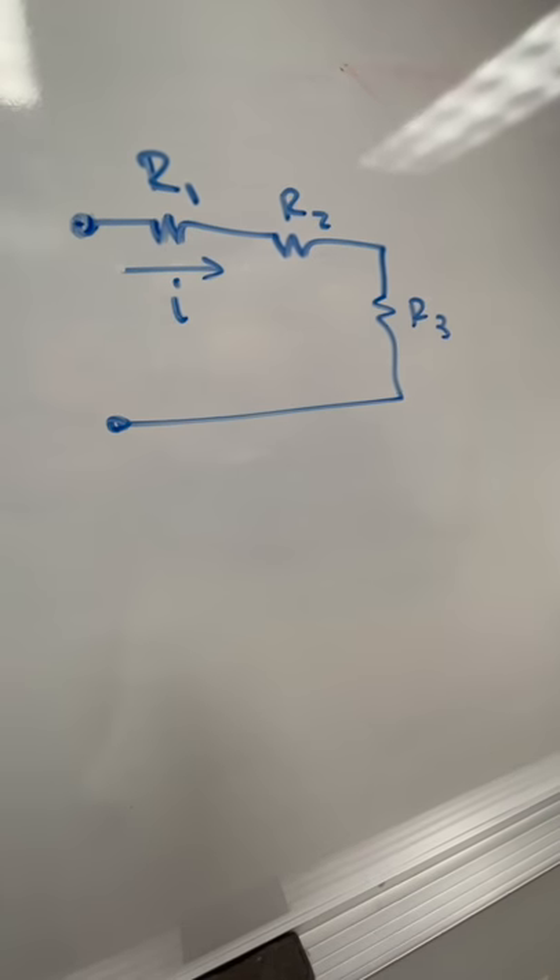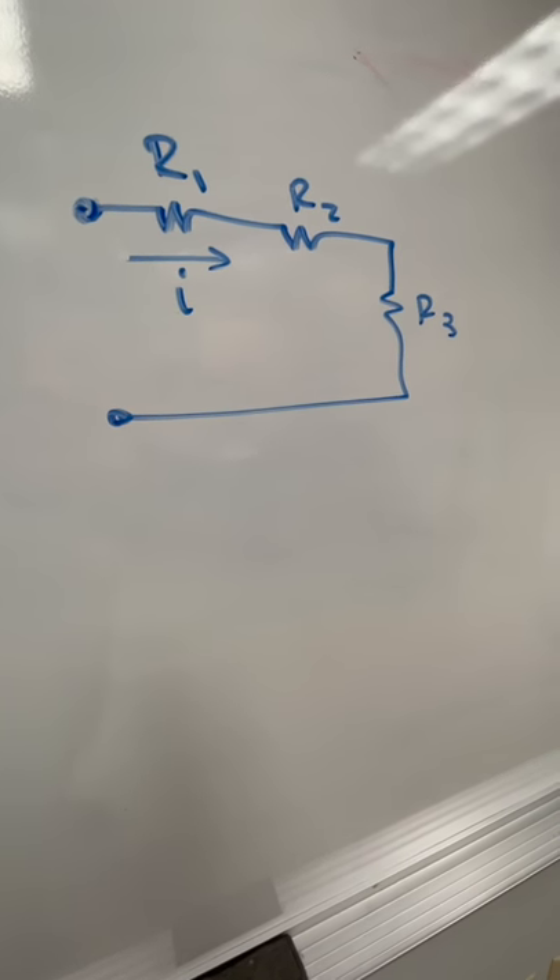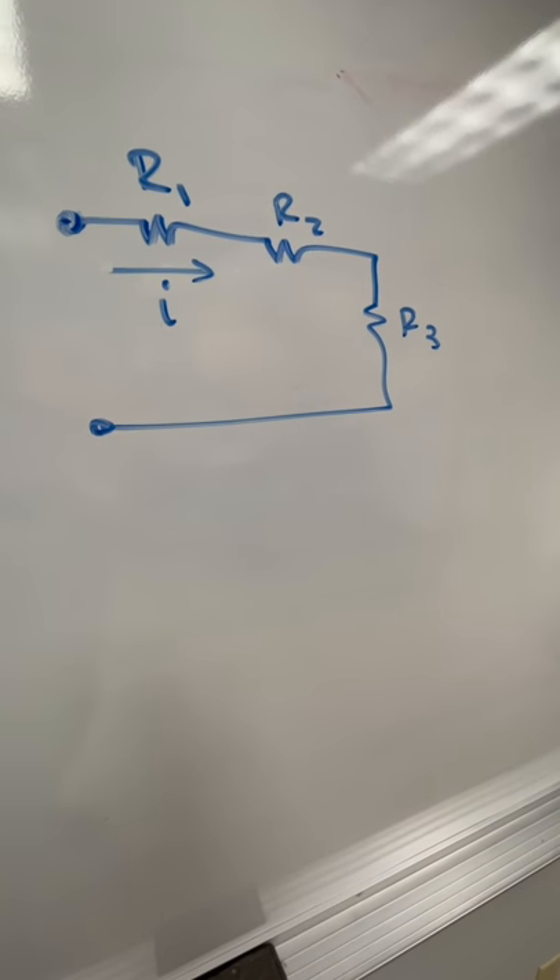Resistors in series are really easy to combine. Suppose I have three resistors that are in series. These resistors all share the same current.